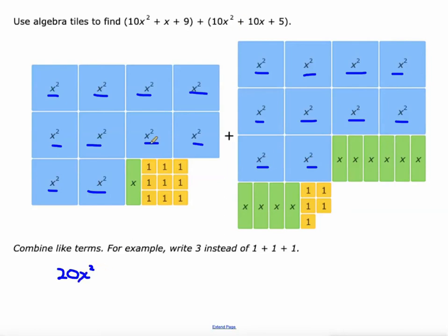Then we've got 1x here and we've got another 10x's over here on the right — together that makes 11x's. And we've got our 9 ones on the left polynomial and another 5 over here on the right. 9 plus 5 is 14. So that would be our new polynomial: 20x squared plus 11x plus 14. That's it.